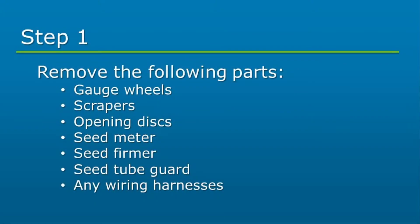First, we will start by removing any of the applicable parts from the row unit: gauge wheels, scrapers, opening disc, seed meter, seed firmer, seed tube guard, and any wiring harnesses.